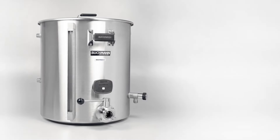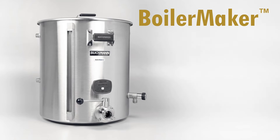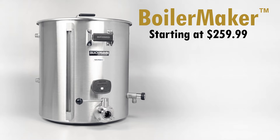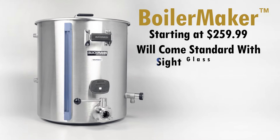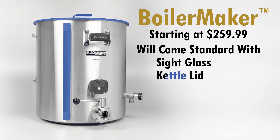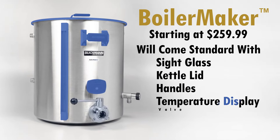Unrivaled customization with our Boilermaker G2 is finally here. Build your Boilermaker with our online configurator. Starting at $259.99, every Boilermaker G2 kettle will come standard with a sight glass, kettle lid, handles, temperature display, and valve.